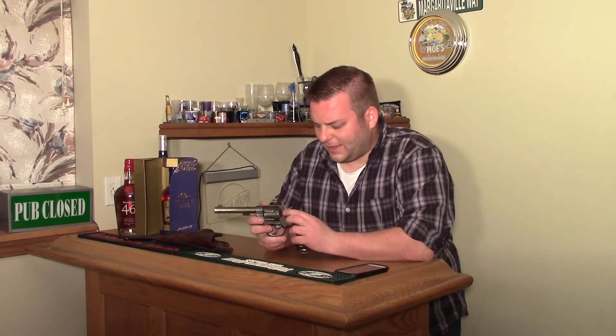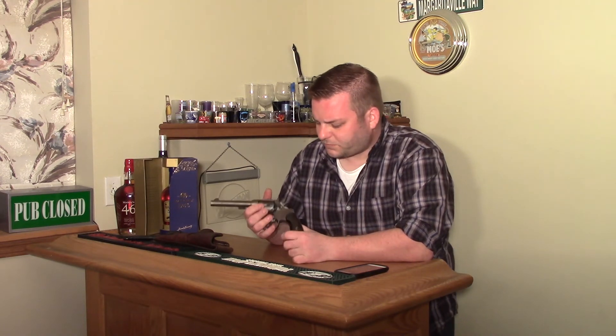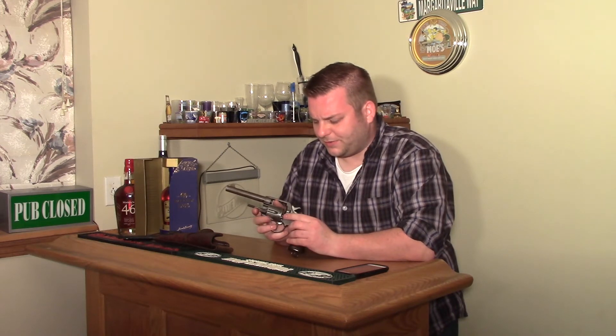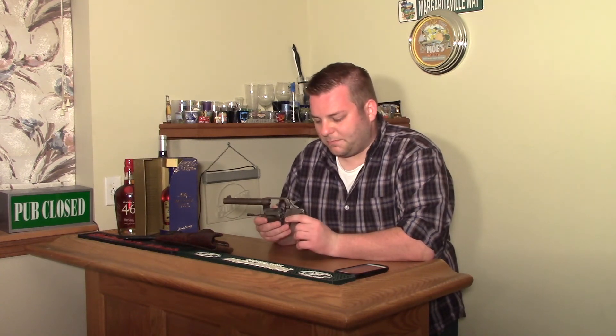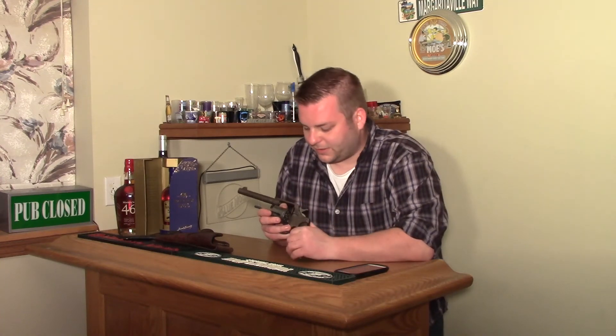This is called the Colt New Service. These were really common large-frame Colt revolvers available in all kinds of different calibers — .45 Long Colt, .45 ACP, and others. Kind of crude though; I don't really like the Colt action, it seems weird to me. The advantage is it spins the opposite direction and the cylinder latches and pulls tighter when it latches. In theory that's stronger, but I'm not an engineer, so I can't say for sure.